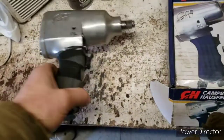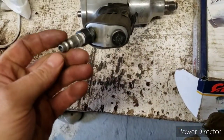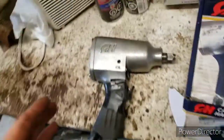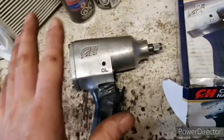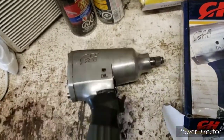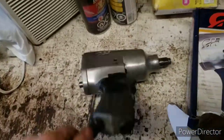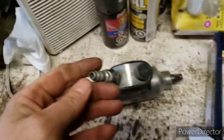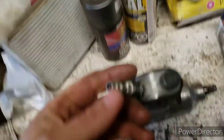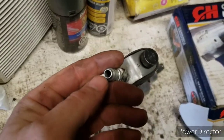I used it quite a bit, and one day I was trying to get a nut off and it seemed like it was almost able to do it. I thought, I wish I could get more power out of this thing. So I came in — and I'm not endorsing this, disclaimer, this is for entertainment purposes — and I started modifying it.